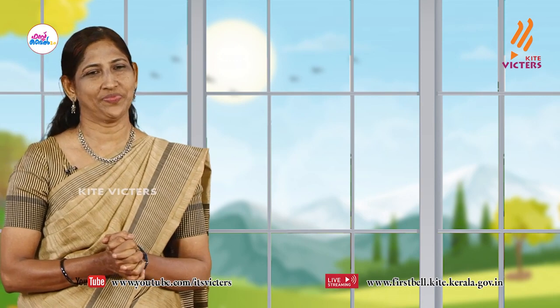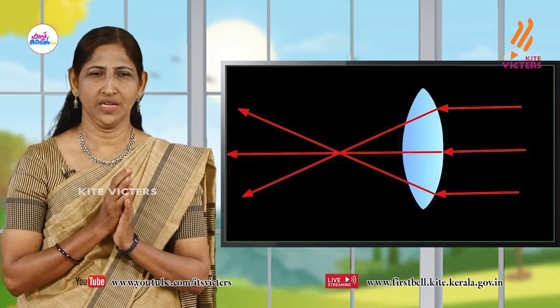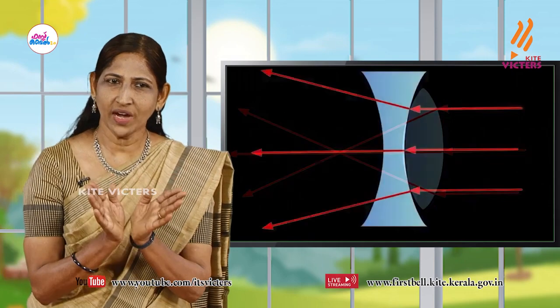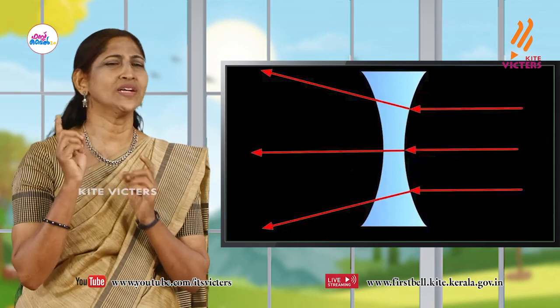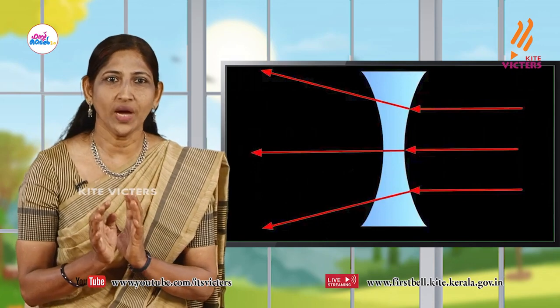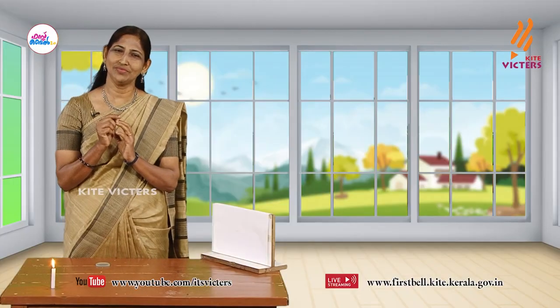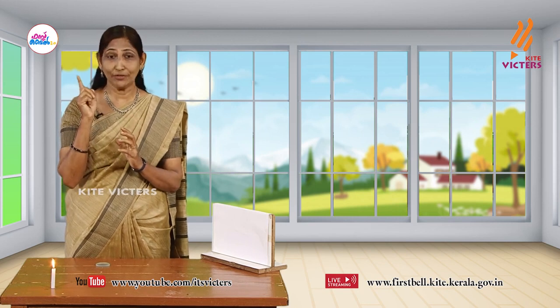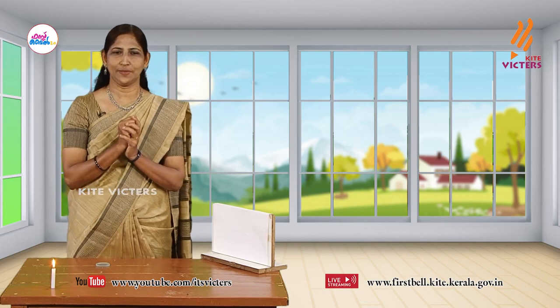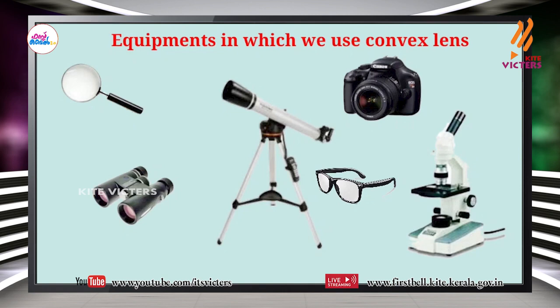What are your findings? The light rays are converging while passing through a convex lens; the light rays are diverging while passing through a concave lens. So the conclusion is there is a difference in the deviation of light while passing through the two types of lenses — concave and convex. Now try to find the reason behind the difference in image formation of the two types of lenses. We can see some situations where lenses are used in our day-to-day life: camera, hand lens, spectacles, etc.